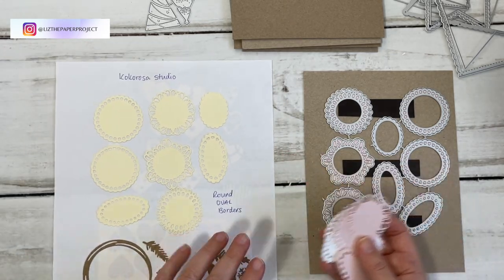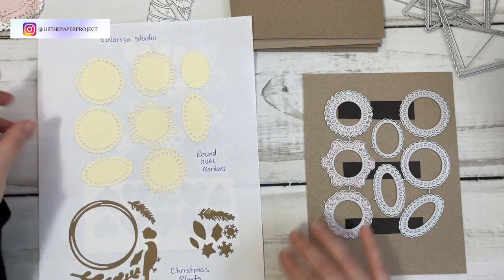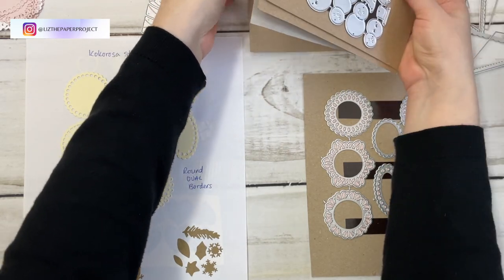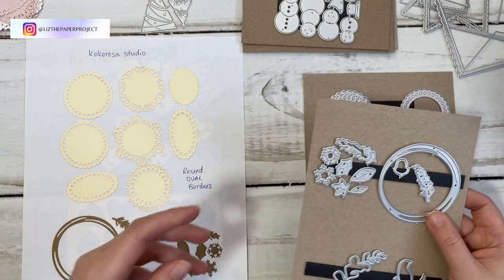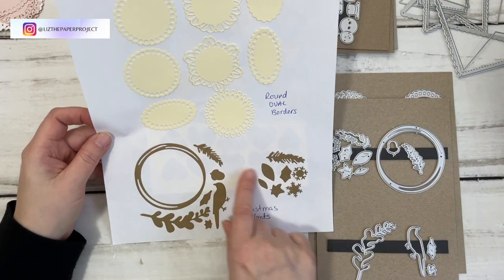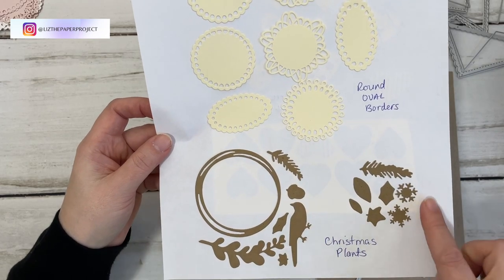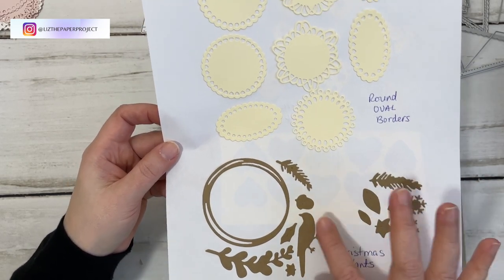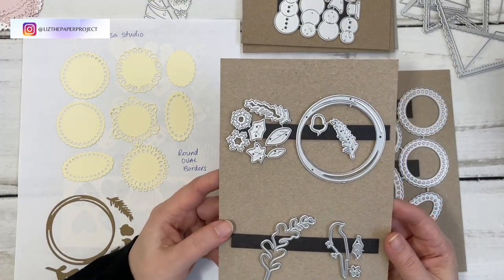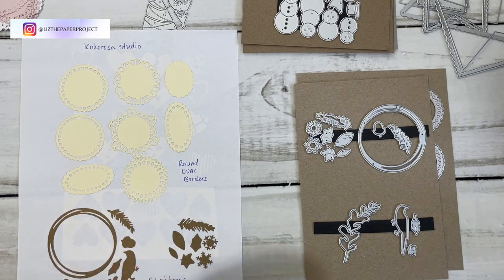So that's the set and it comes with all of those. The next one is the Christmas Plants set — that's what it's called. It comes with all the pieces you see here: the bird, a little circle like a wreath, different leaves, some snowflakes, and different little elements. It even has a tiny little acorn which I think is super cute. I really like this one as well.